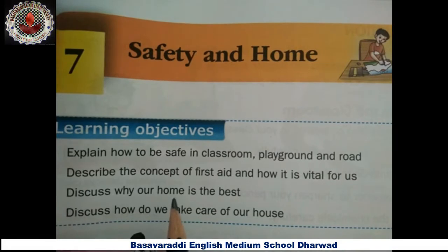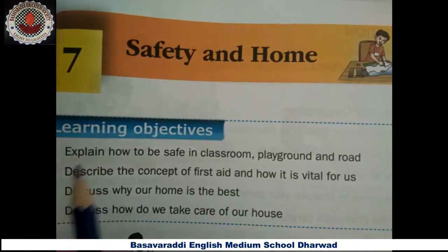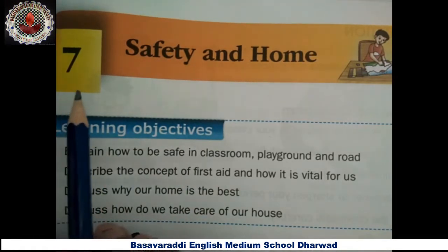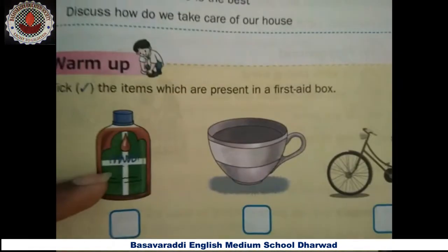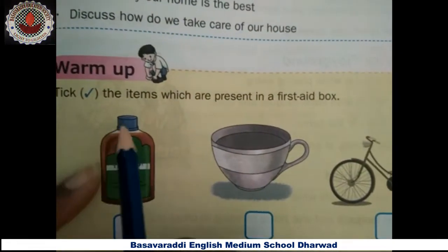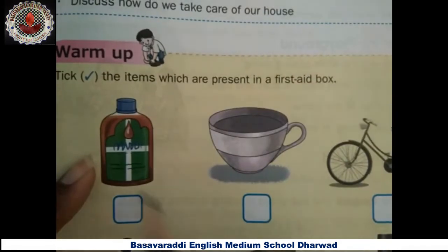Hello students, welcome to the science subject. This is the third standard, seventh lesson exercise part. The name of the lesson is Safety and Home. First we will do the warm-up activity. Yes, all of you answer with me — tick correct the items which are present in a first aid box.